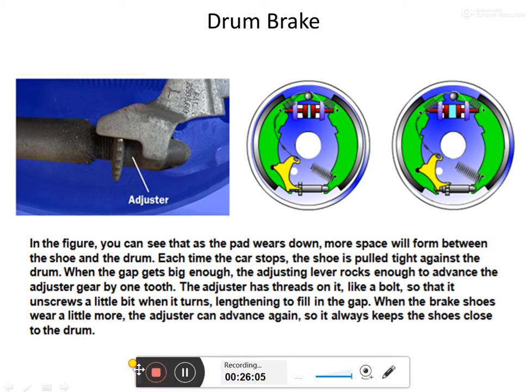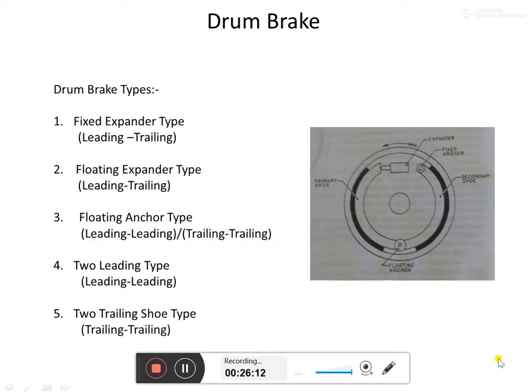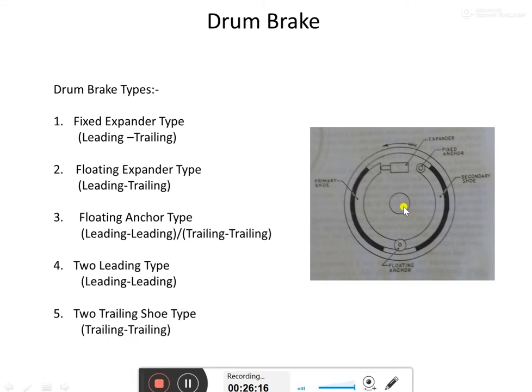Now we'll see another configuration. The one we've seen is a leading-trailing configuration. There are five kinds of configuration in total: leading-trailing, leading-leading, and trailing-trailing, among others.